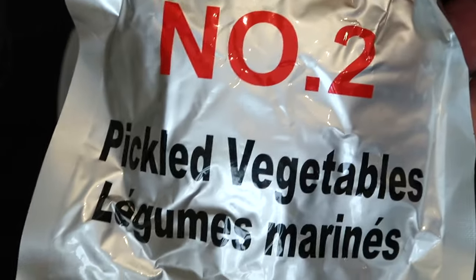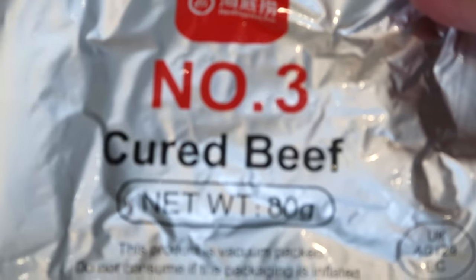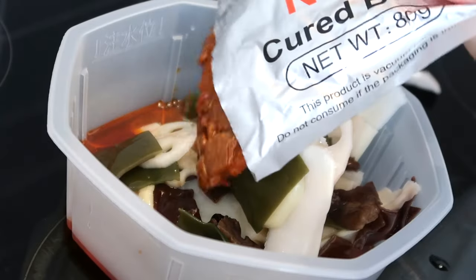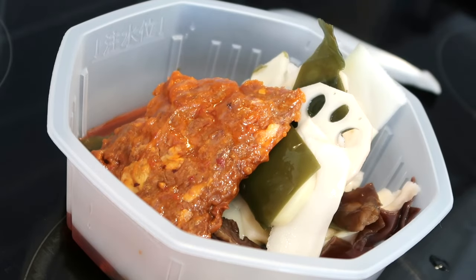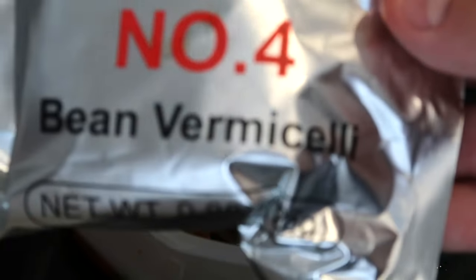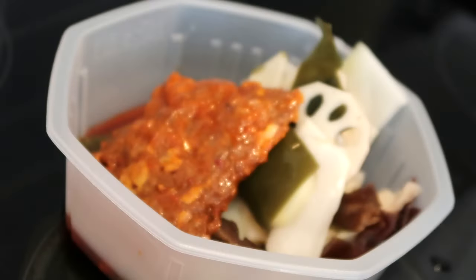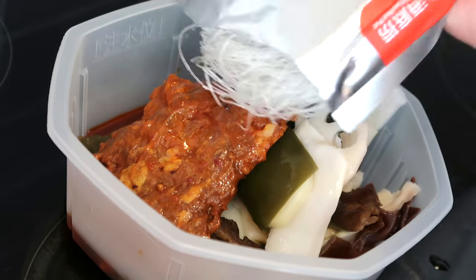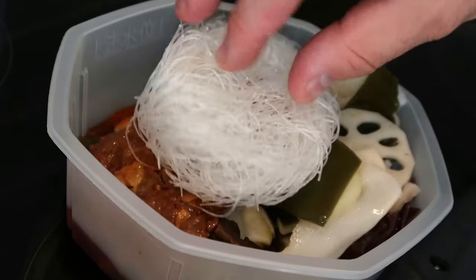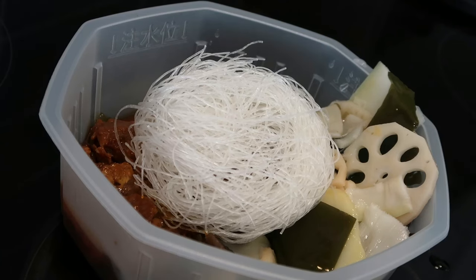Number two is the pickled vegetables. Number three is the cured beef — looks like a nice bit of beef there. Last but not least, number four — I can't even pronounce this — it's bean vermicelli, or bean something, and it's very very fine noodles.